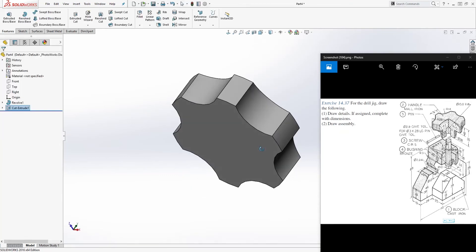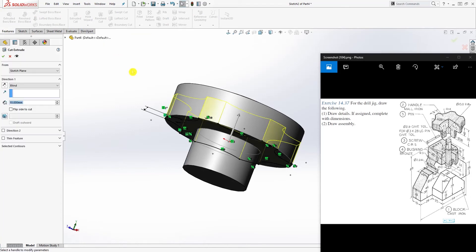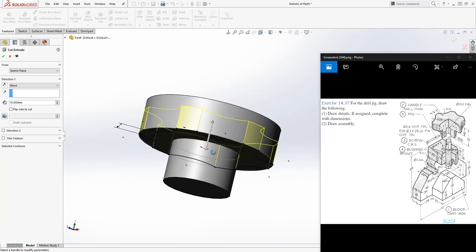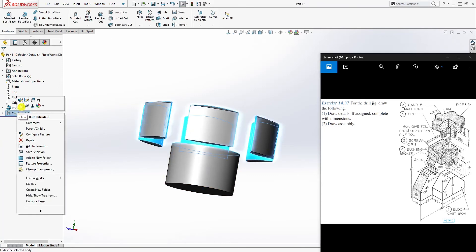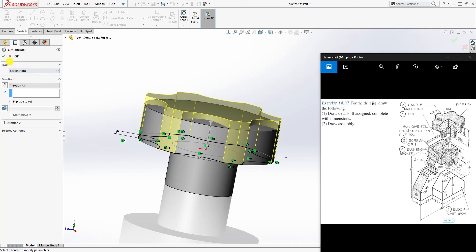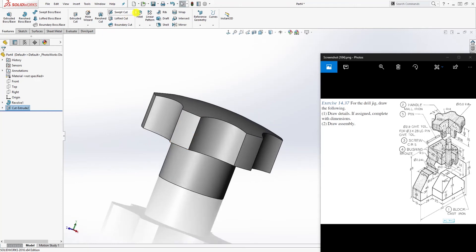Something went wrong, so let me reverse back and try again. Feature > Extrude Cut — don't do Up To Next, because that deleted the geometry. Select Through All instead. Also, I forgot to flip the side, so select Through All, flip the side to cut, and everything should work perfectly now.